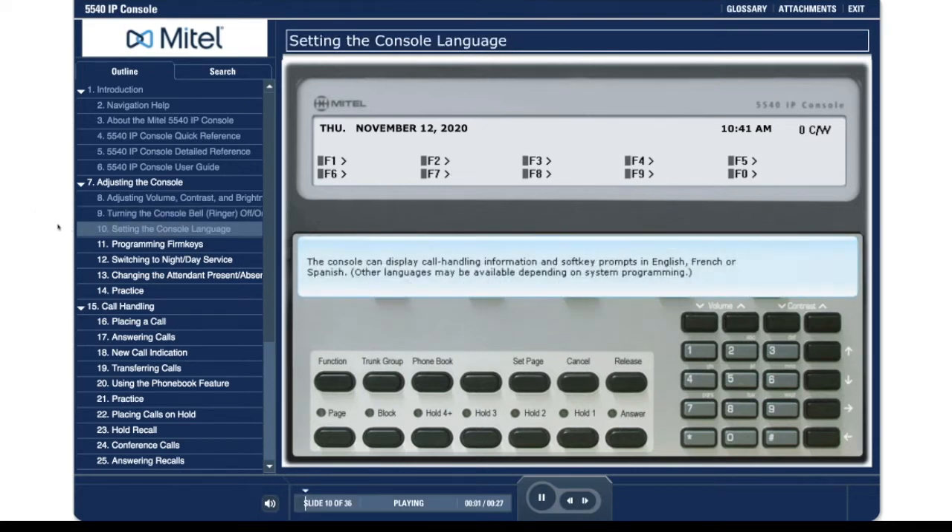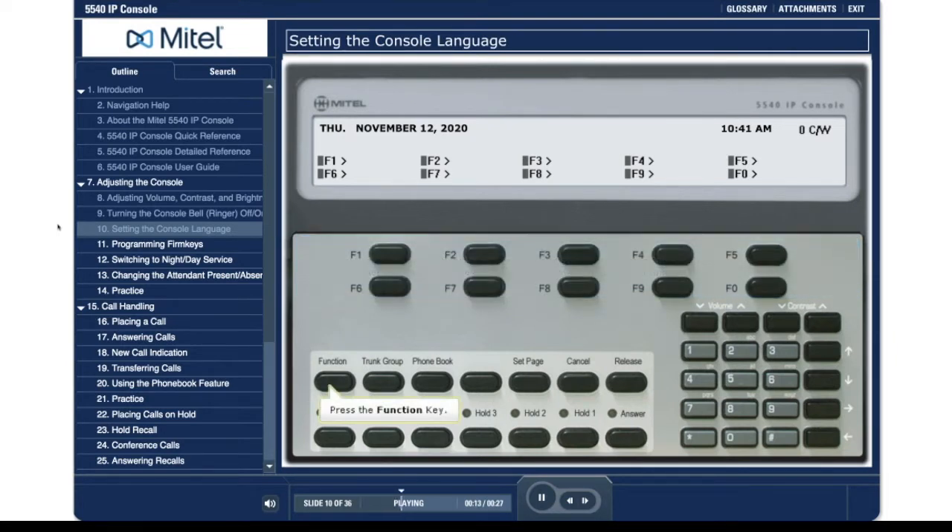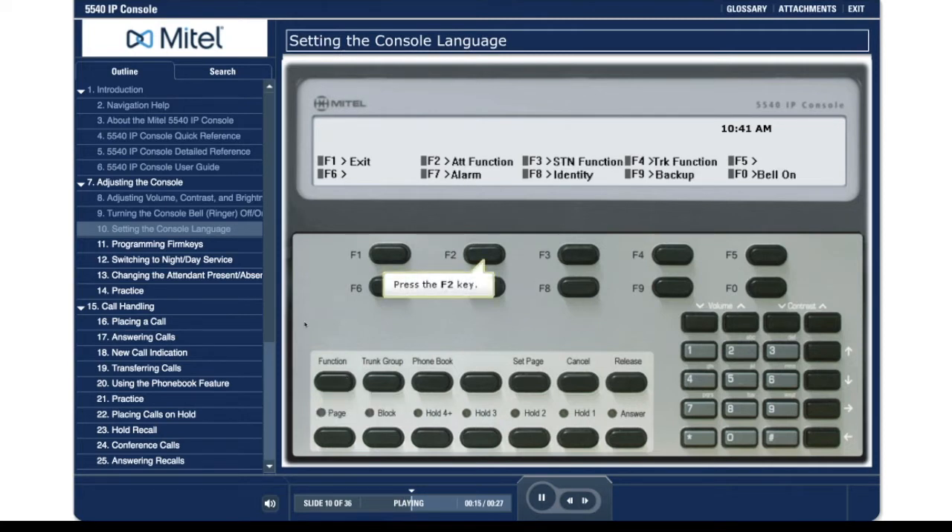The console can display call handling information and soft key prompts in English, French, or Spanish. Other languages may be available depending on system programming. Press the function key. Press the F2 key.